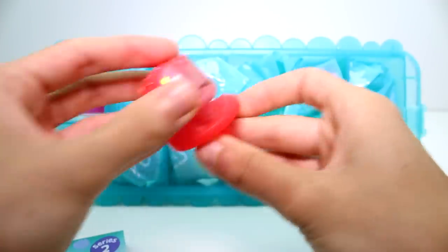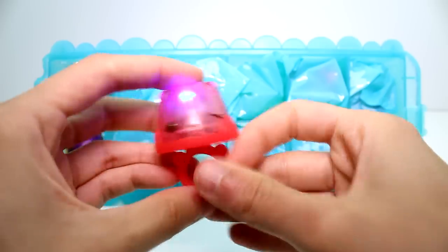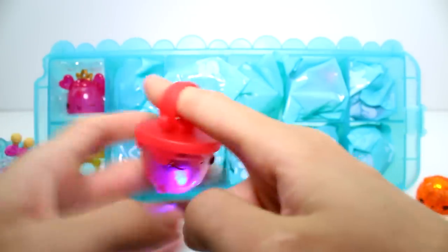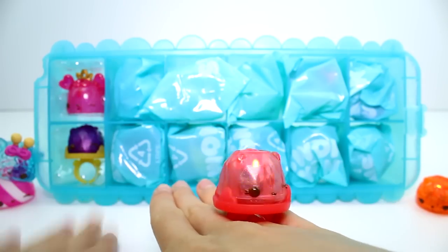And since I'm showing you the checklist, I may as well show you how the ring base works. You just pop your new little Nom in there and then you can walk around with it. I'm going to find a finger that it fits on. There we go. Ta-da.